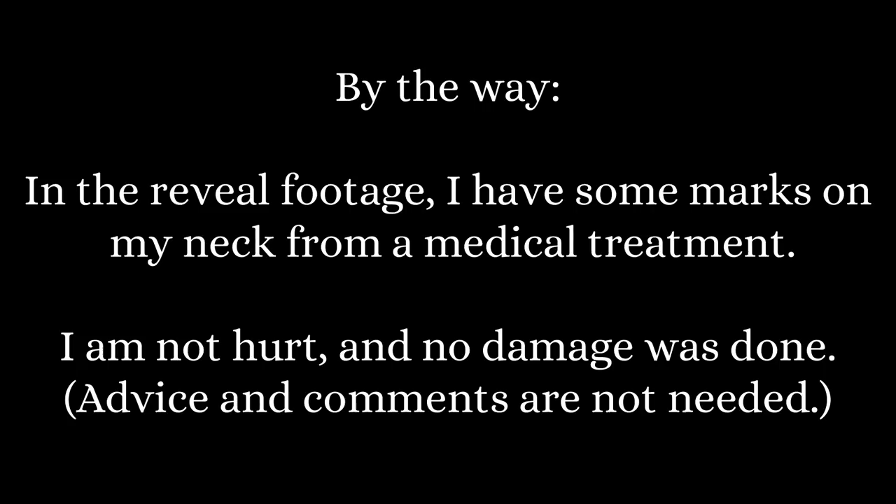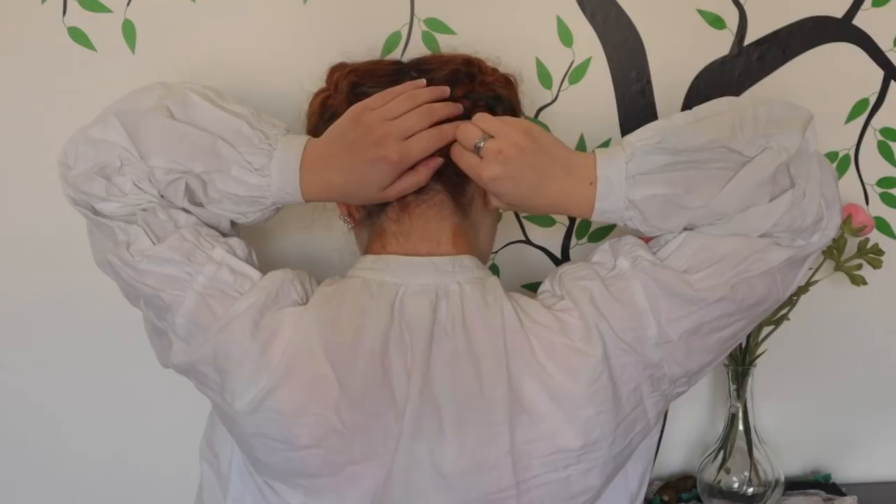By the way, in the reveal footage I have some marks on my neck from a medical treatment. I am not hurt and no damage was done. Advice and comments are not needed.